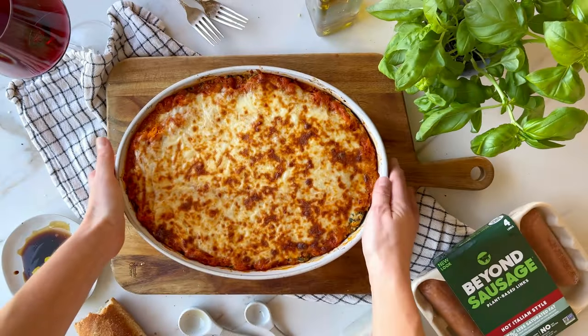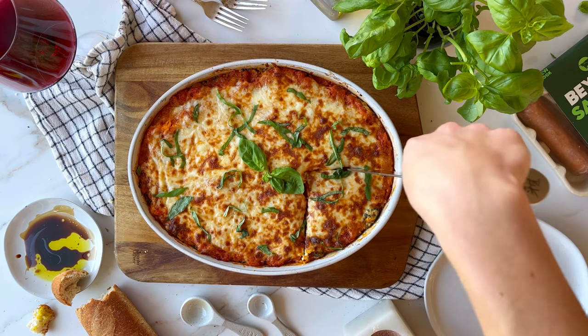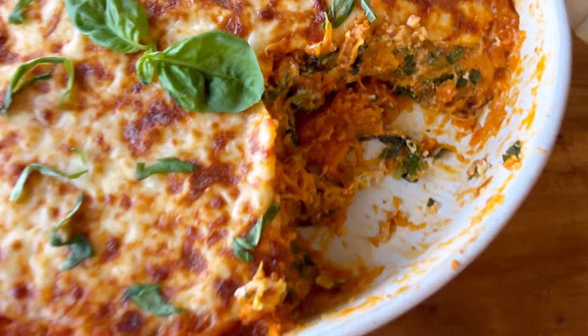Let the whole thing cool for at least 10 minutes, and then when you're ready to serve, garnish it with some fresh basil and dig in. Don't forget to save your leftovers for easy lunches throughout the week — future you will thank you.